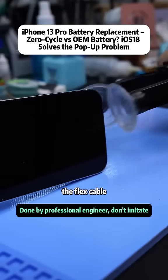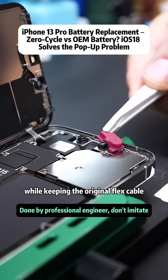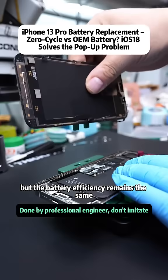In a battery structure, the flex cable and the cell are its two main components. Many people choose to replace only the battery cell while keeping the original flex cable. This method avoids the pop-up warning, but the battery efficiency remains the same.